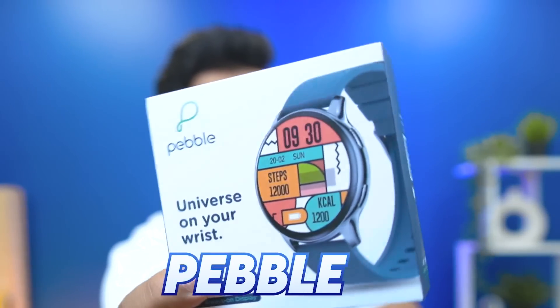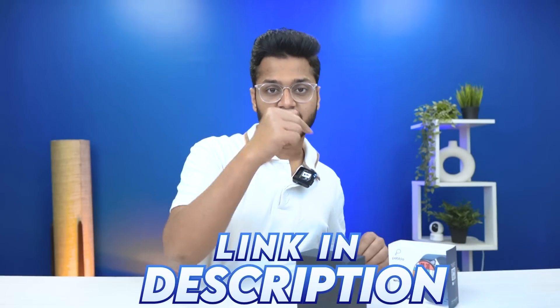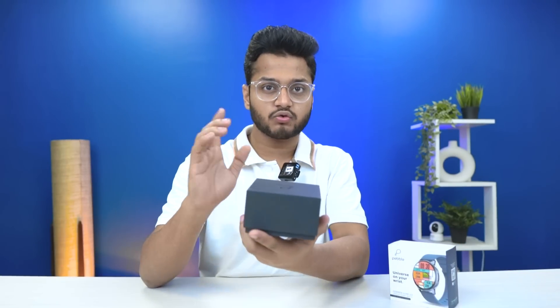Pebble has launched the Pebble Cosmos Luxe 2.0. The Cosmos Luxe was a very good smartwatch, so let's check out the 2.0. It was bought on Flipkart at 3800 rupees — you may find a different price now as that was the launch price. At this price, there are a lot of good features. We'll put the best buying link in the description. Now let's unbox it — it has an AMOLED display panel with 700 nits.